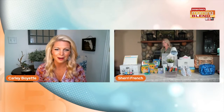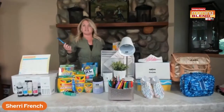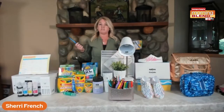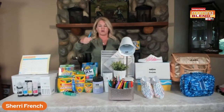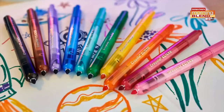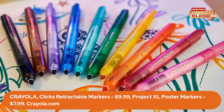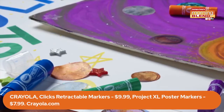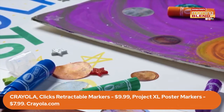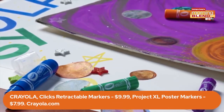I see that beloved brand right there — Crayola! I don't want to date myself, but I always say I had Crayola crayons as a kid. You always wanted that one with the sharpener in the box, right? Crayola has great, beautiful colors and products to get us back to school. Two new products right in front of you: the Clicks retractable markers. You know how markers always dry up? I hate that you have to throw them away — well, make dried-up markers a thing of the past.